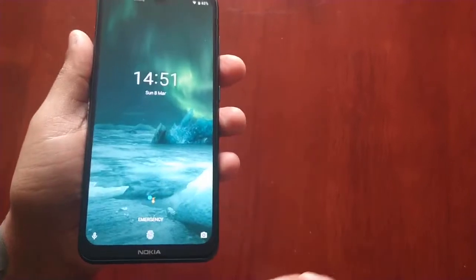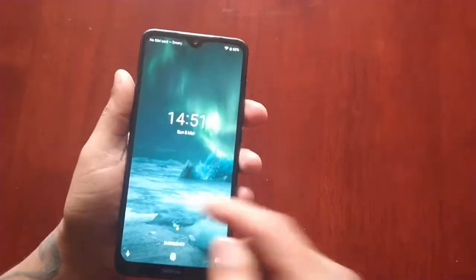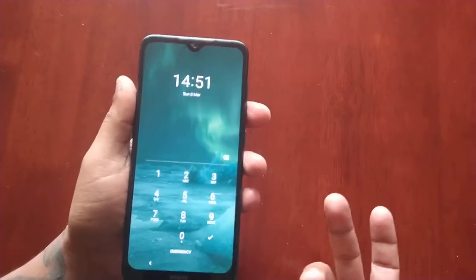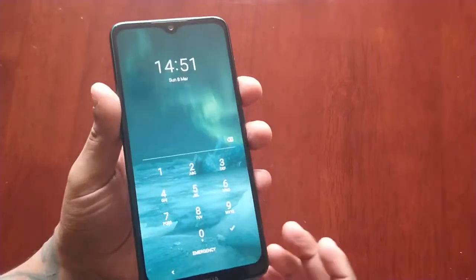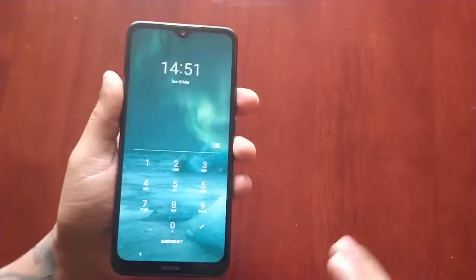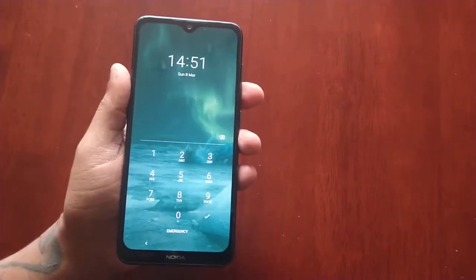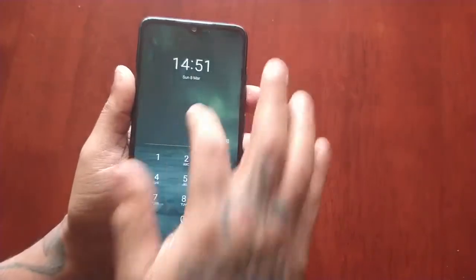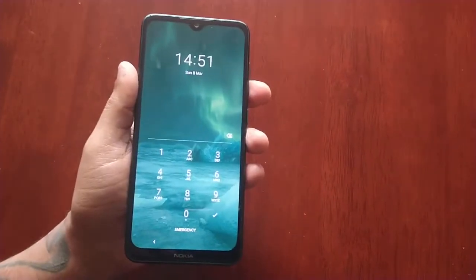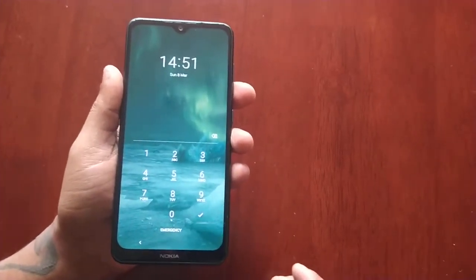Let's say you have your fingerprint set as the lock screen security but for some reason every time you press on it it's not recognising your fingerprints, so you're locked out of the device. Or if you have your PIN code set and you've forgotten it. I'm going to show you how to get back in, but please bear in mind this is going to wipe the internal storage on your device totally clean — any important pictures, documents, or videos you will lose.